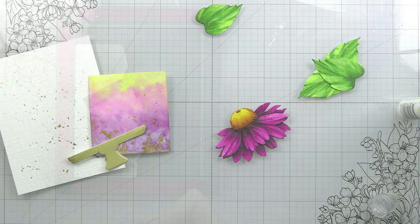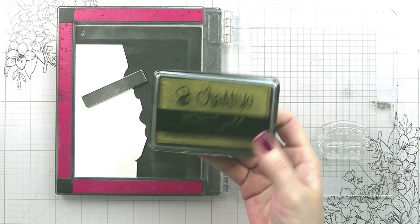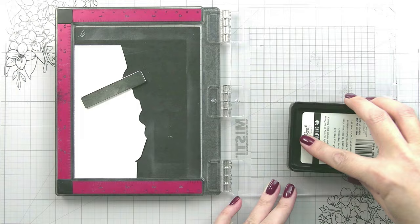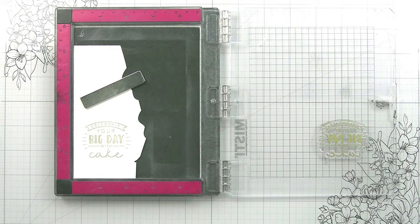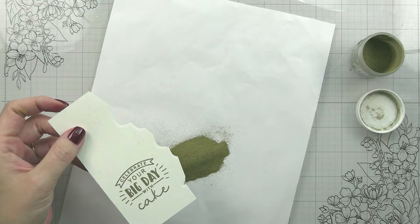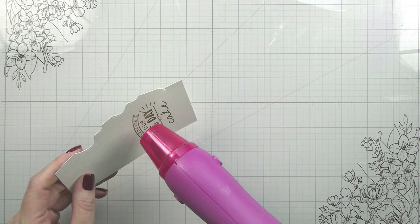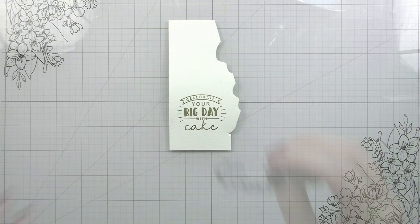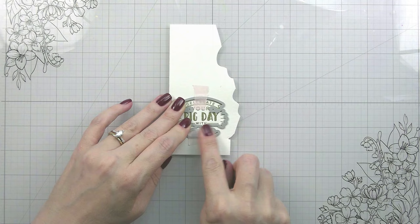For the sentiment I wanted to make sure I was using that same gold to tie everything in. These Big Bold Birthday sentiments are so great - I love that they're all different shapes and have coordinating dies. A lot of them have to do with 'make a wish' but since I wasn't using the candles I chose the one that says 'celebrate your big day with cake.' I'm doing this on some more watercolor paper because I wanted to color it the same color as the cake so it would sit on top popped up, be legible, but still blend into my cake base - almost as if somebody had piped it in gold onto our cake.